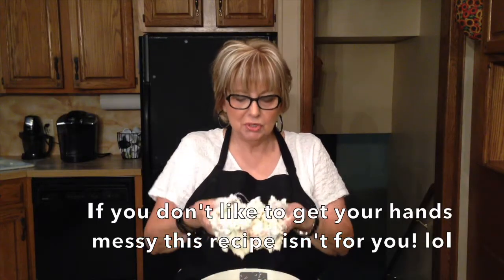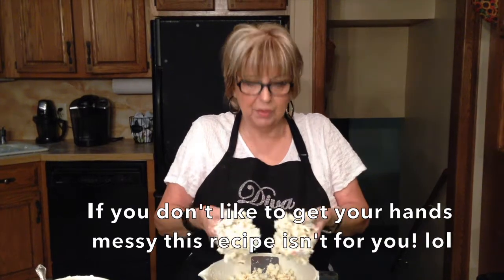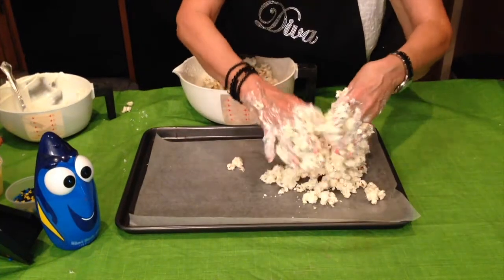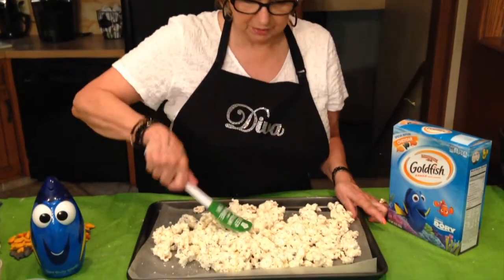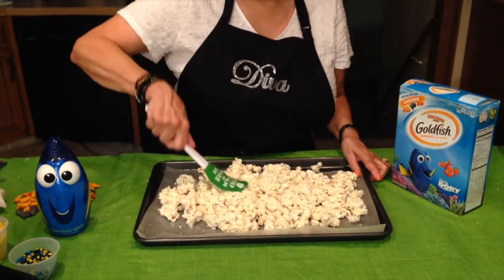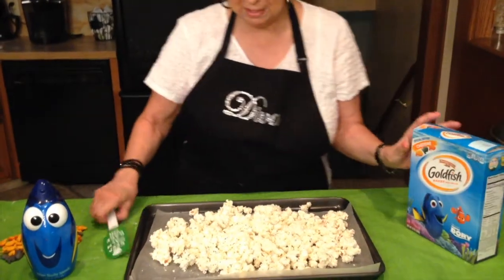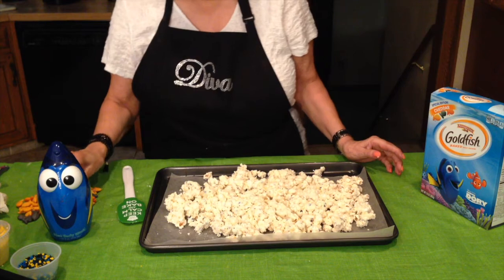I've mixed everything together by hand and incorporated all the ingredients with the popcorn. I should correct myself — it should be two cups of melted white chocolate, not one, because you need enough to coat all the popcorn. Now I'm going to put it on the cookie sheet while it's still wet and spread it out. I have my spatula and I'm moving it around, because it does harden fast.